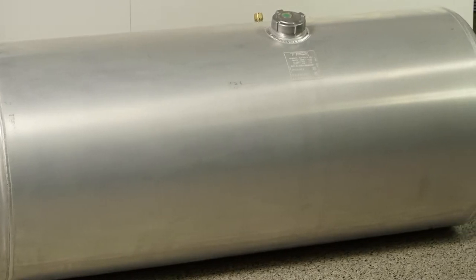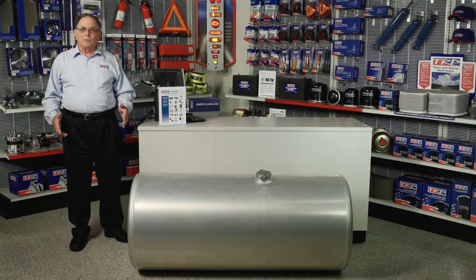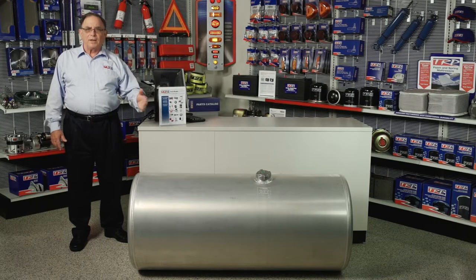We get past that and we'd have less than one ounce leakage after going through those tests. As you're looking at purchasing a fuel tank, there's a few more items that you might want to consider. Number one, the webbing that goes between the bracket and the fuel tank. You might also want to remember to pick up a new cap and a new vent.